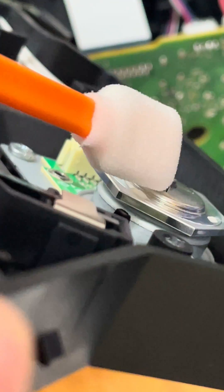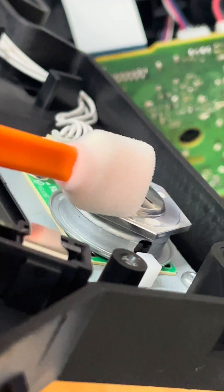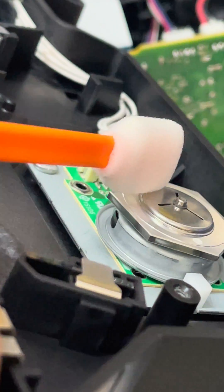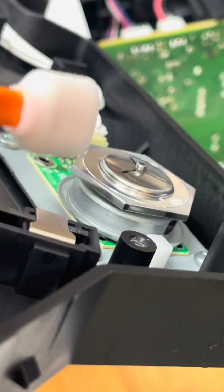As this mirror spins, that leading edge going around is catching all the debris as it goes, just building up — and that's why we're getting fading. So we're going to wipe this down.